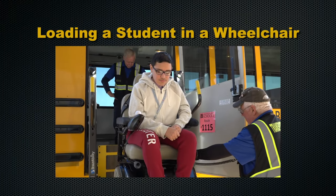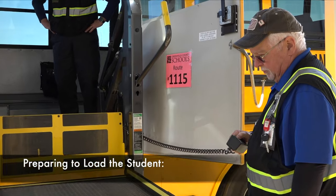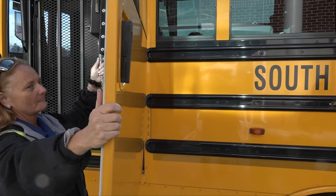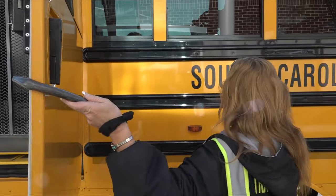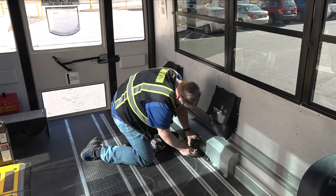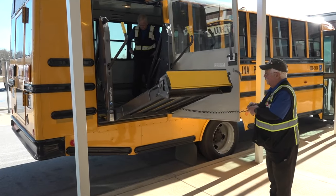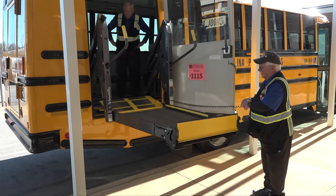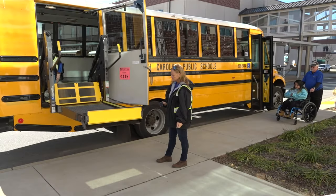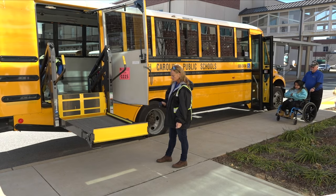Loading a student in a wheelchair — preparing to load the student. Choose a safe location to lower the lift on level ground. The attendant should exit the bus and open the lift door. The lift door should always be secured, either with the latching bar at the top of the door or by attaching the chain and clip to the eye bolt on the outside of the bus. The driver should remain on the bus during loading to install the securement equipment. The attendant should clear the lift area, unfold the lift, and lower the lift while outside of the bus. Always operate the lift from outside the bus. If anyone steps into the lift area — two feet around the lift — the attendant should stop the process and clear the area before proceeding.